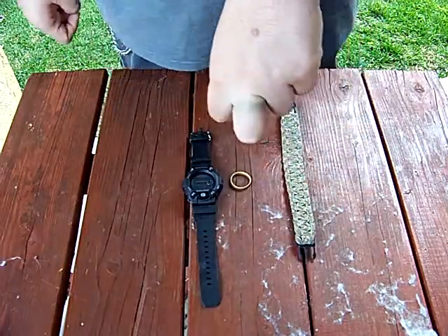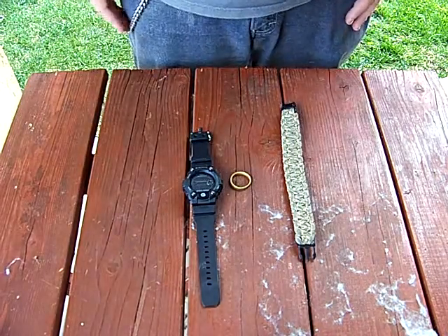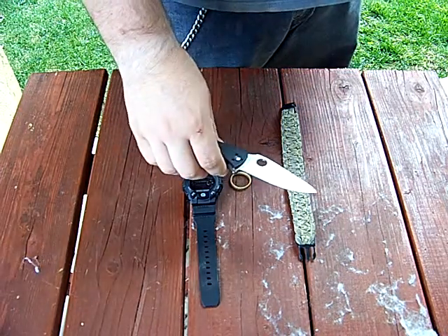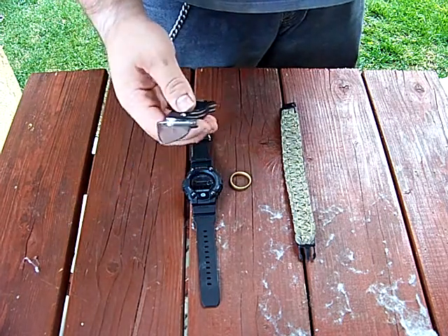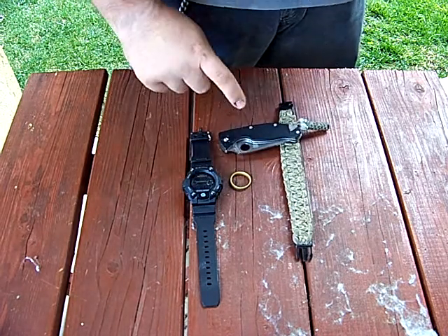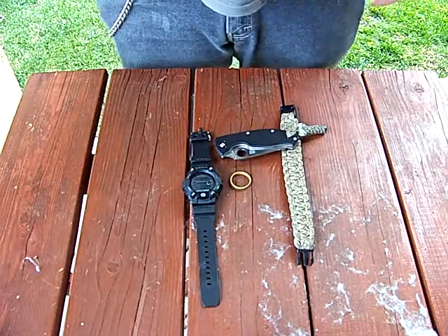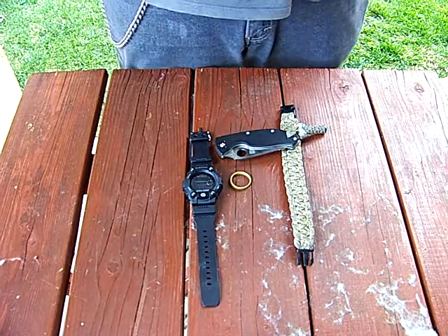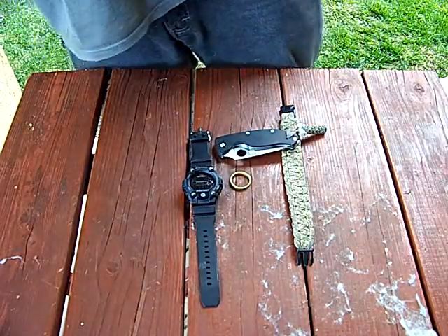Brass turns your fingers green, by the way. Moving on to my right front pocket — I've got a Spyderco Tenacious with a little lanyard on it. Sweet knife, absolutely love this knife. Got this one from Muddy Desire — very cool blade, one of my favorite EDC items. I also have a receipt from Big Five, which is going in the garbage.